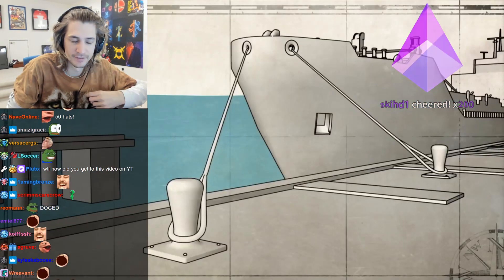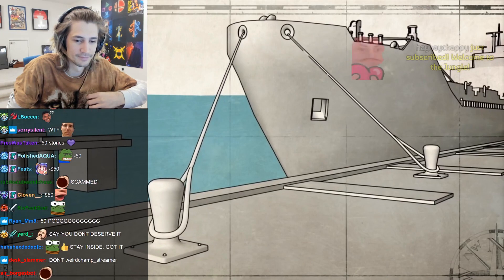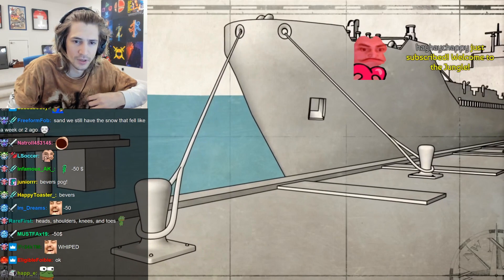A worn line, the wrong line, or a line under too much tension can part, snapback, and recoil.